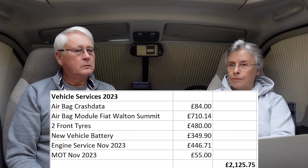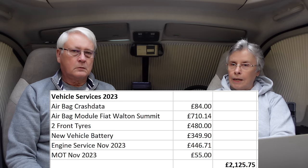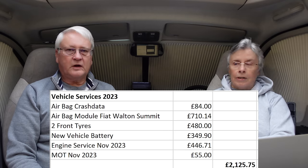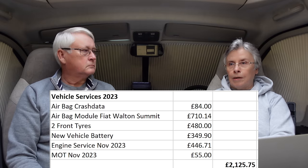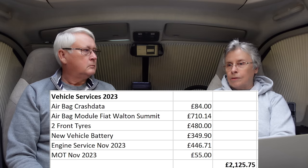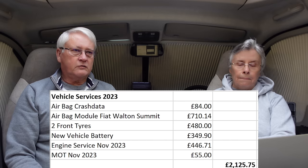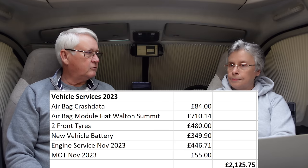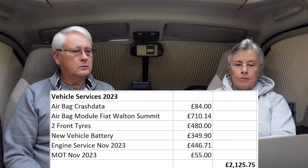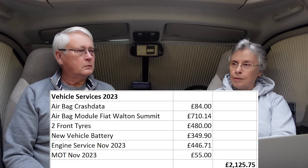The reason vehicle servicing was 2,125 pounds 75 this year is partly the service and habitation check, but also airbag issues. It cost 84 pounds initially to clear what they called crash data — we thought that had fixed it, but after three to four months it came back. We ended up taking it to Fiat Professionals at Walton Summit, and that cost 710 pounds 14.